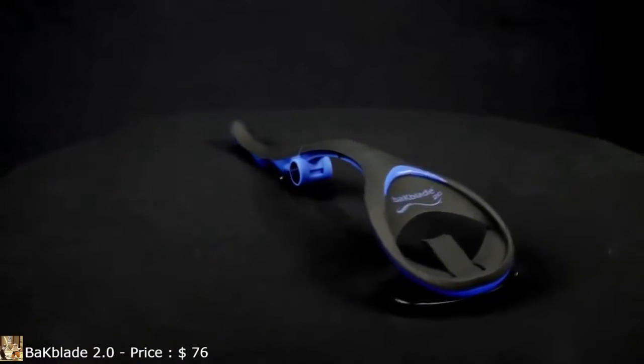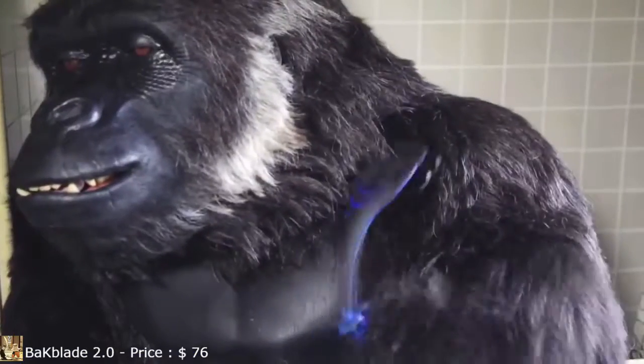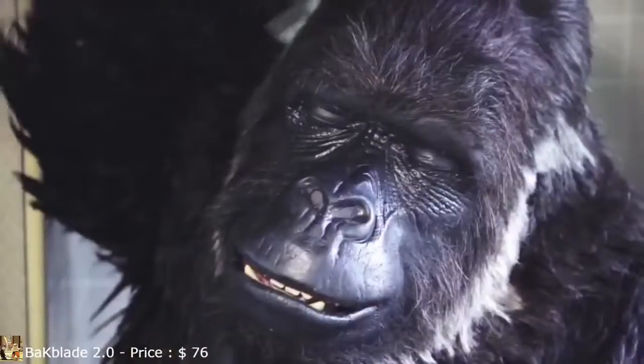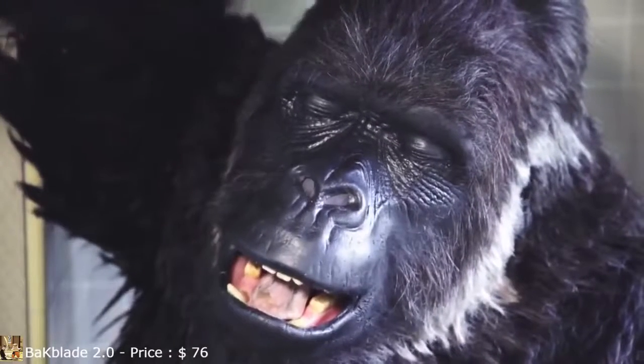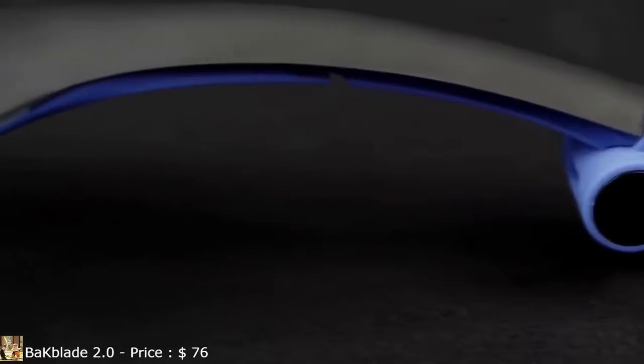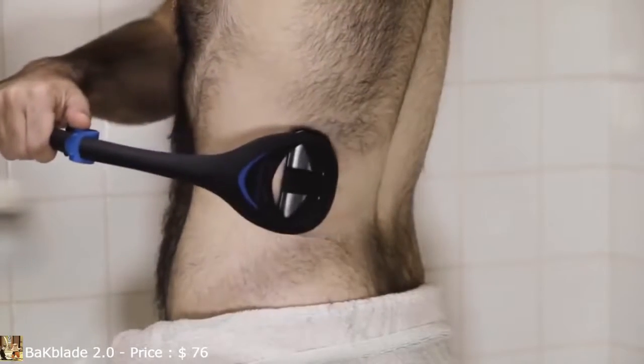It's the BackBlade, the easiest do-it-yourself back shaver on the planet. The BackBlade is extremely easy to use. The unique patented safety blades leave a smooth shave and are designed to minimize the risk of cutting — they feel just like a back scratcher. BackBlade 2.0 also features an S-shaped ergonomic design, giving you a full range of motion so you can shave all those hard-to-reach areas.